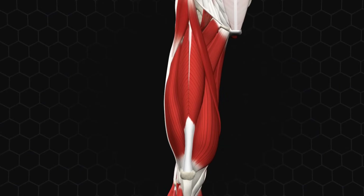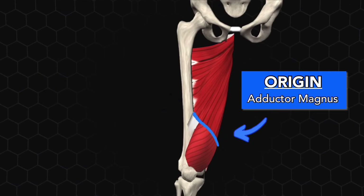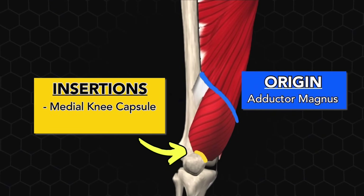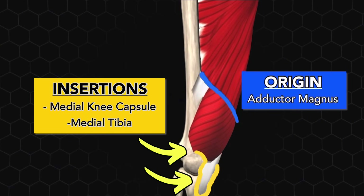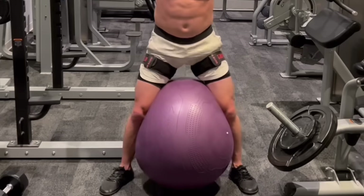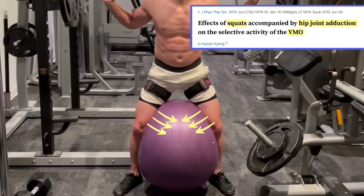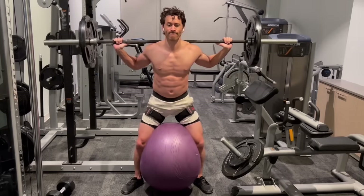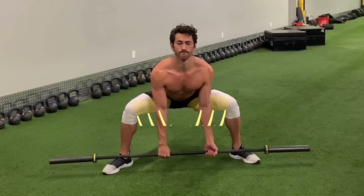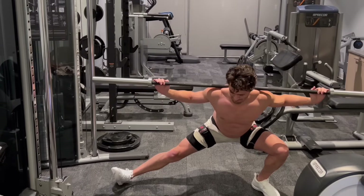Unlike most of the quads, the VMO doesn't originate from the femur. Instead, it originates directly from the adductor magnus — the primary hip adductor muscle — and then inserts on the inside of the knee and via fascia directly to the inside of the tibia. Its fibers are mostly oriented horizontally or inwards. So to work it even better, you combine the final 15-degree knee extension with hip adduction. An excellent way, proven by studies to nail the VMO, is to squeeze a stability ball between your knees as hard as you can while simultaneously doing shallow partial range-of-motion squats. A shallow sumo deadlift or squat with feet set wide apart also places more resistance against adduction.